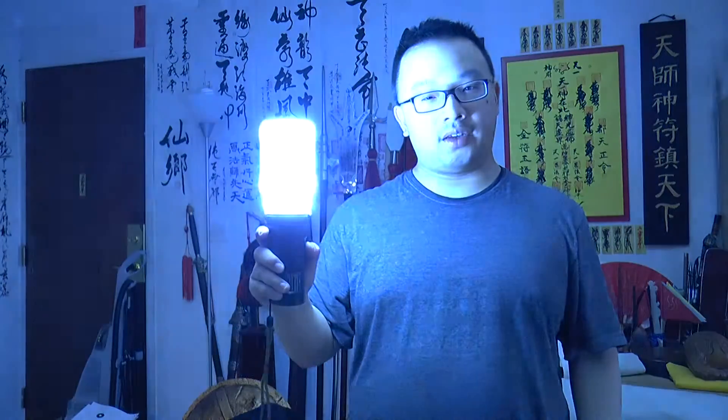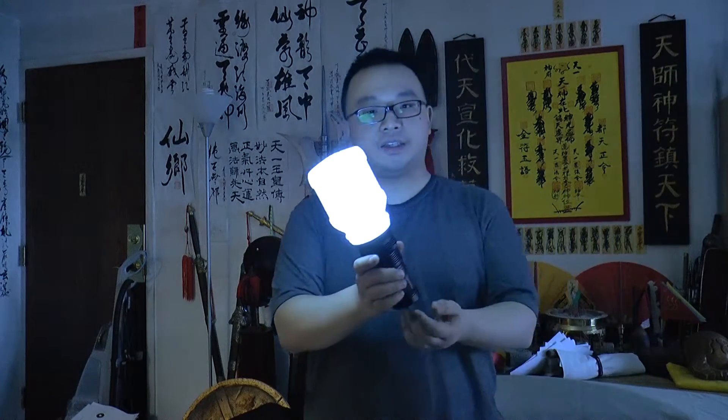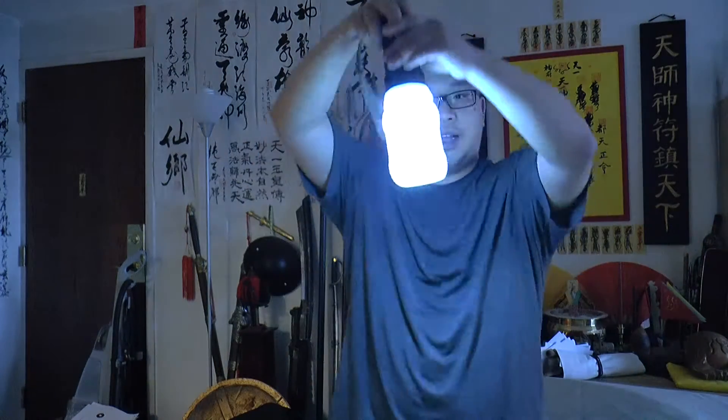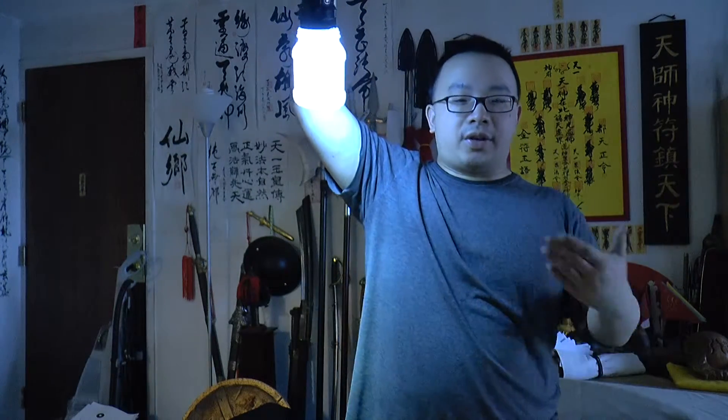Low, medium, high — super high mode. And then you can also put it on strobe like this. So when you need just a very normal lantern for a blackout situation, you can hang this somewhere. Hang it down and you have a light. Imagine hanging this down in the shower so you can shower in the dark.